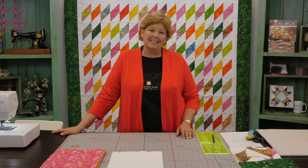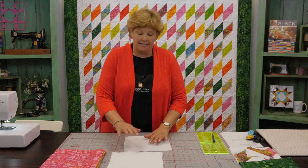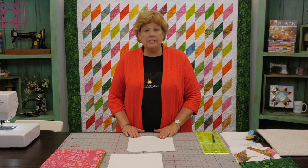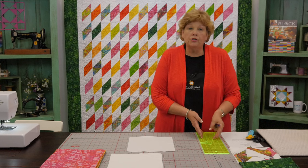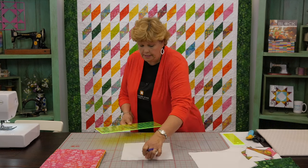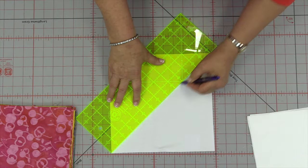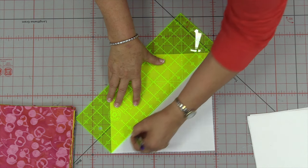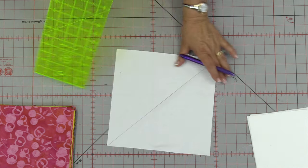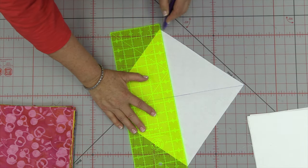Let me show you how to make this because it's really fun. This quilt is a half square triangle quilt, so any way you want to make half square triangles will work. The way we did it for this project was the easy eight half square triangles. What you're going to do is take your ten inch square and draw a line corner to corner. I've got a little friction pen — those are cool because when you iron them the line comes right off. So we're going to draw a line corner to corner that way and corner to corner this way.